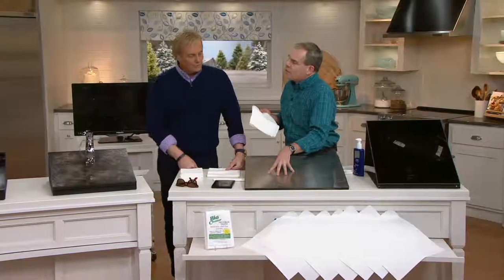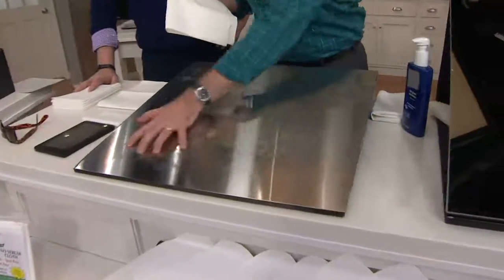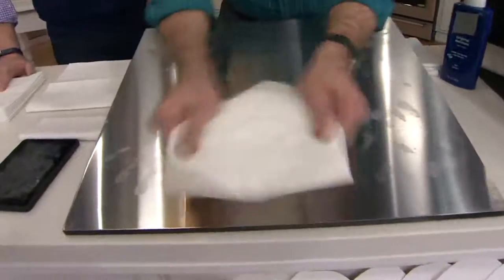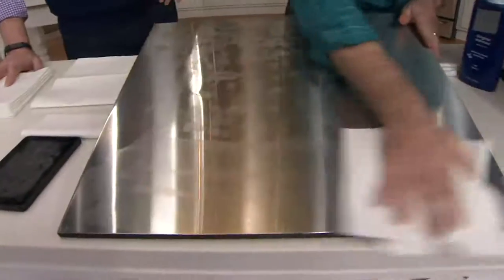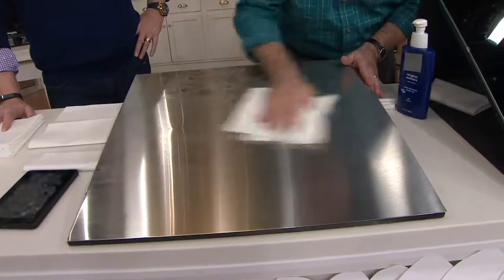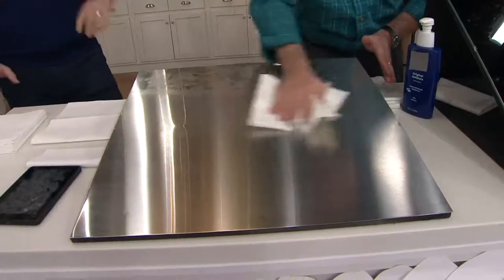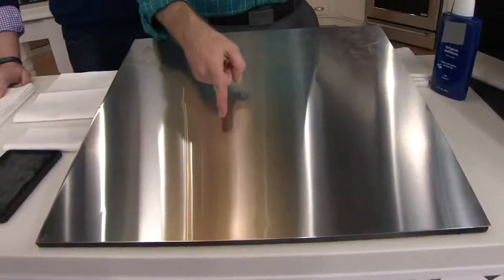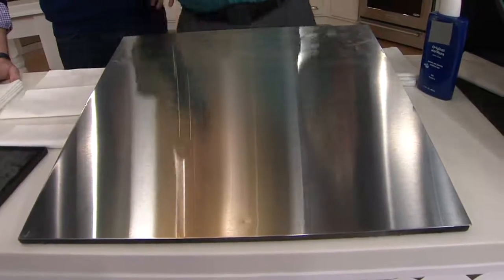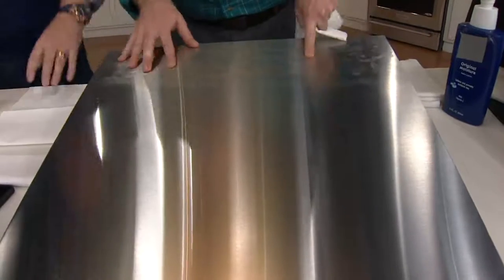Stainless steel — a lot of people buy those expensive cleaners that actually leave oil back on the stainless steel, and that's why you get all these fingerprints. Watch this. Again, rinse, wring it out really well. I'm going to go about two-thirds of the way up — one more time — go with the grain of the stainless steel. And watch as that moisture evaporates. Oh! That's the stainless steel we pay for. That's what we want.